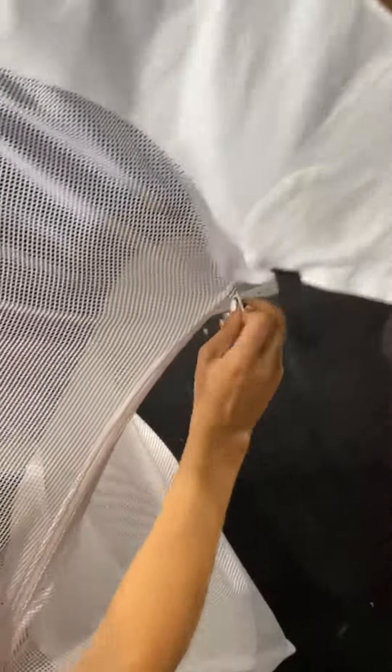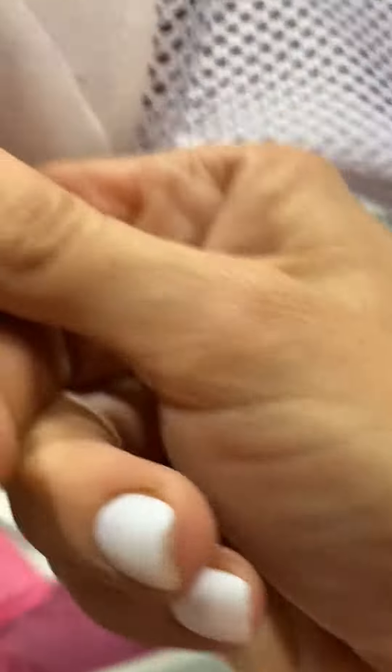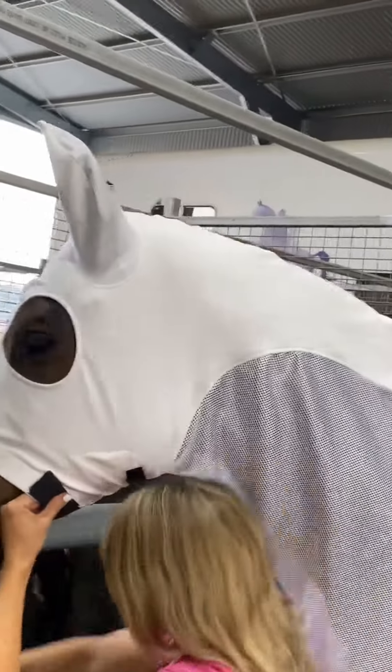The zip on this hood is of high quality and you can see that it is easy to use. There are two velcro closures under the jaw to prevent the zip from undoing, just in case, and to maintain a close fit that stops any rubbing on the face.